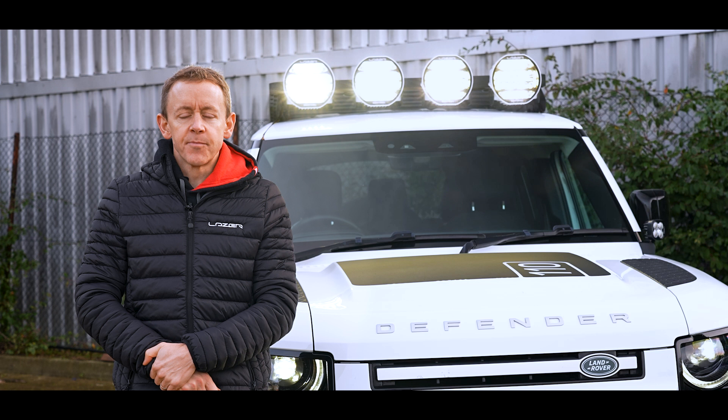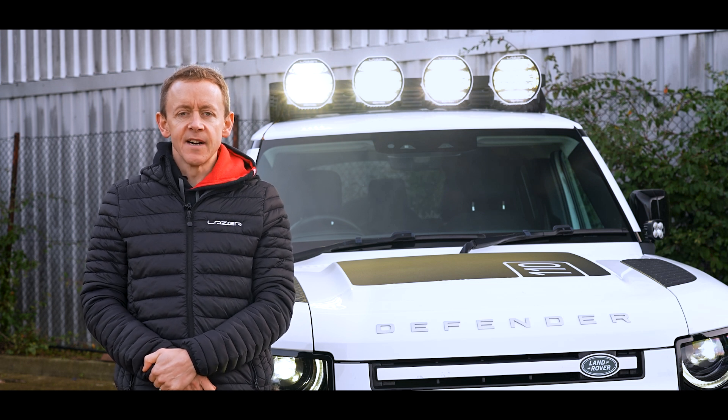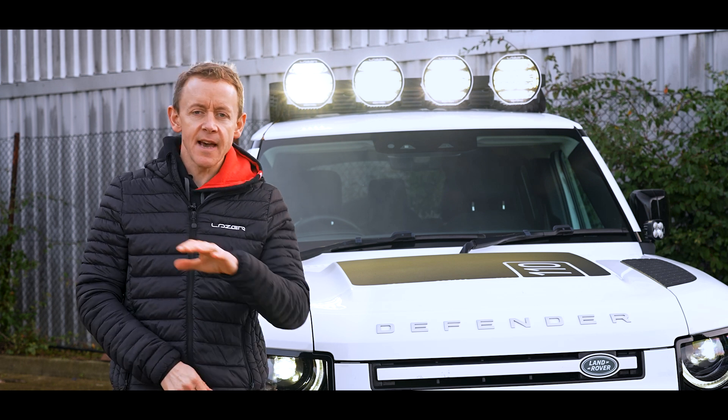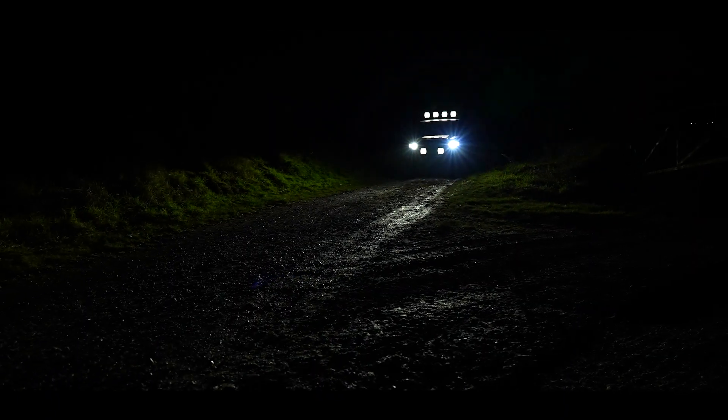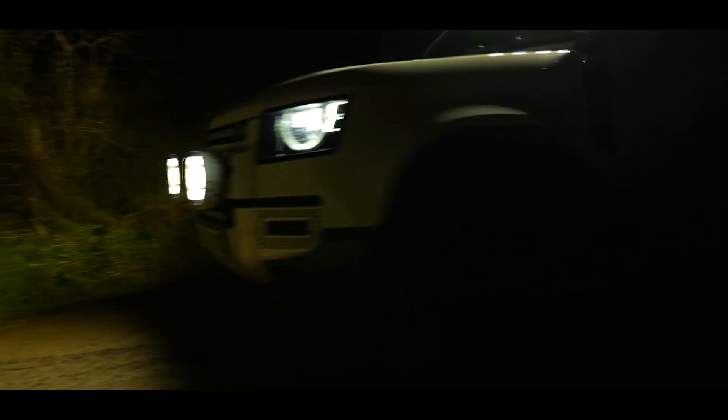If the driver prefers to always run their lights in high output mode and never wants to dim it down, they can actually do a manual setting operation of the high beam to operate it permanently in high output mode.